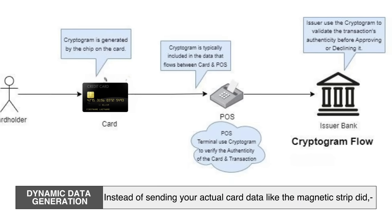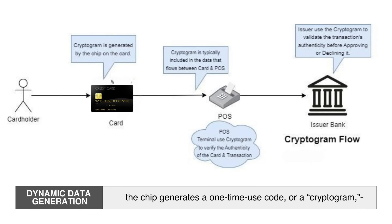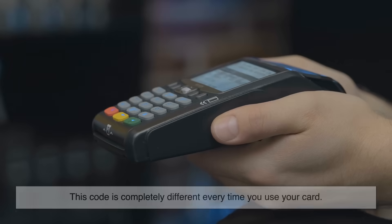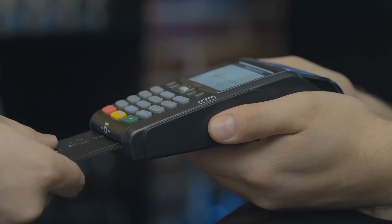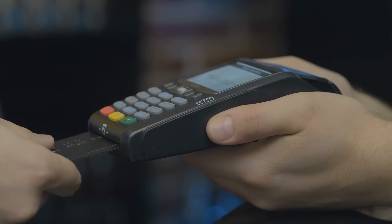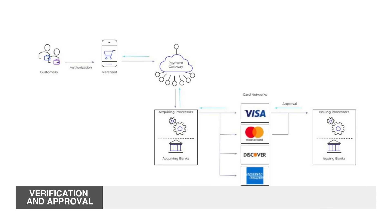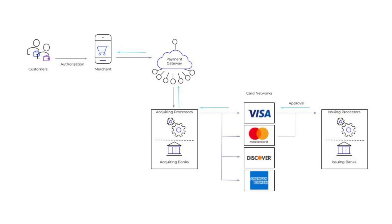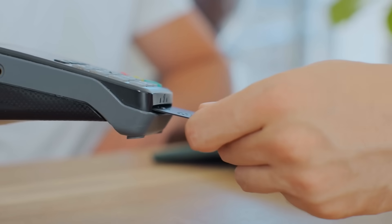Here's where the magic happens — dynamic data generation. Instead of sending your actual card data like the magnetic strip did, the chip generates a one-time-use code, or cryptogram, that represents the transaction. This code is completely different every time you use your card, so even if a hacker intercepted it, it would be useless for the next transaction. The terminal then sends this code along with other info to your bank, which uses its own copy of your secret keys to verify everything. If it checks out, the transaction is approved and you get your receipt — all in just a few seconds.